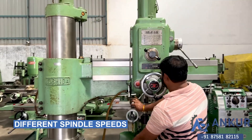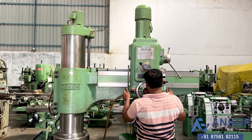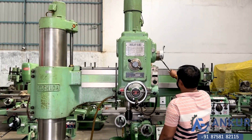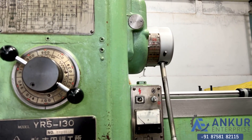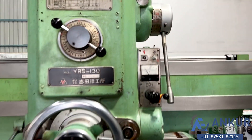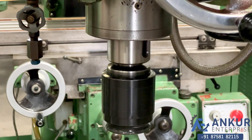Now show me different spindle speeds at its minimum speed. Its low spindle speed is 60 RPM and the high is 1800 RPM. Working at its minimum speed — that is 60 rotations per minute.